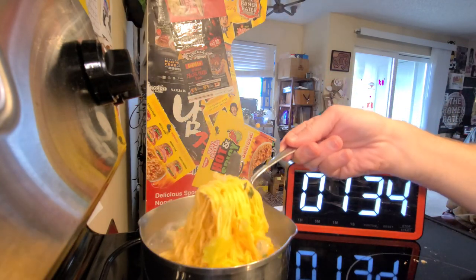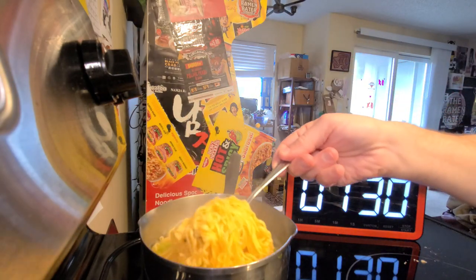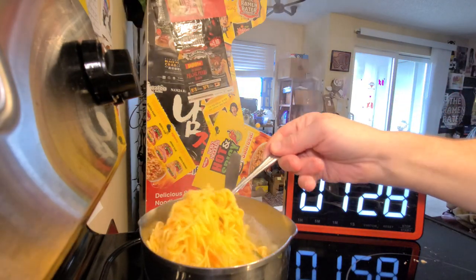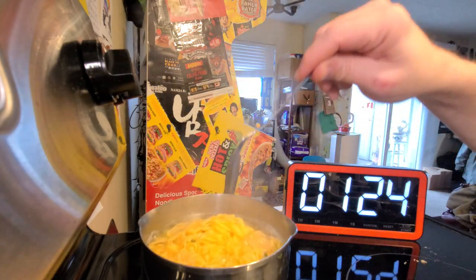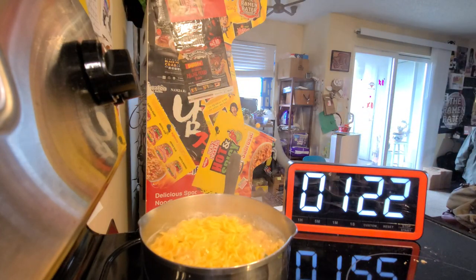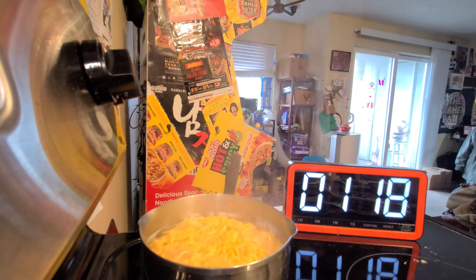This is going to be a lot of food for this salad-style situation — look at all of it. Wow. I've got something it's going to be cooked in, or presented in, that should fit all of that food.